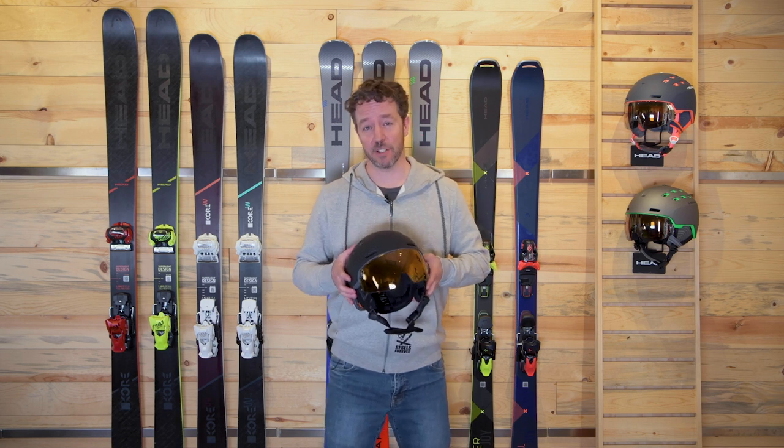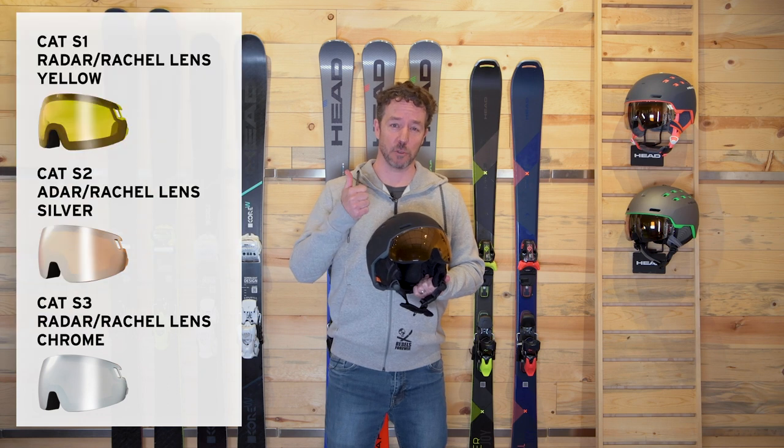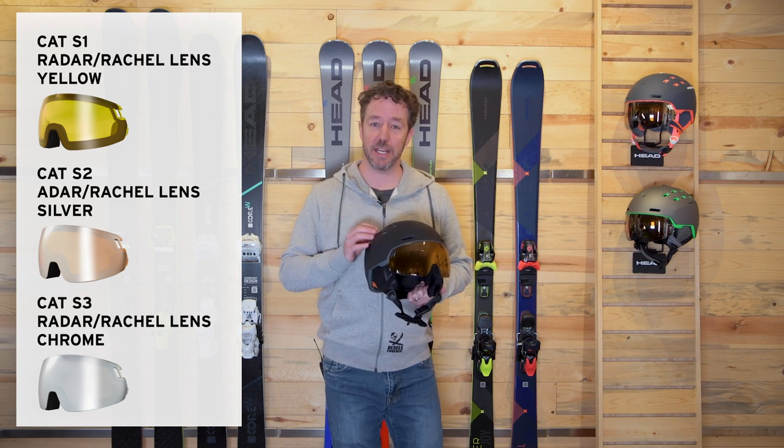The Radar and Rachel comes with three lens options. These lenses are very easy to exchange and the three lens options are S1, S2, and S3. The S1 is for low light vision — those are cloudy, snowy days.